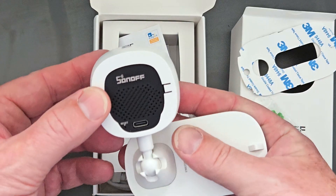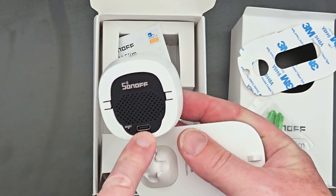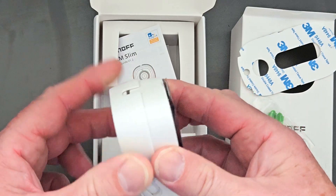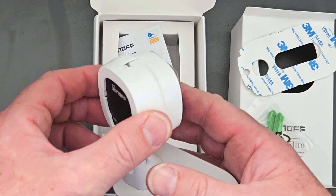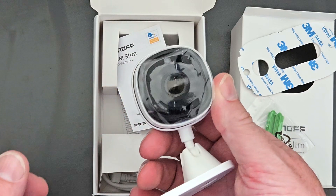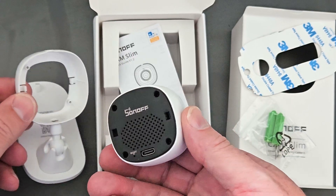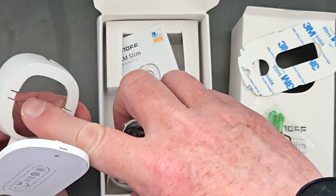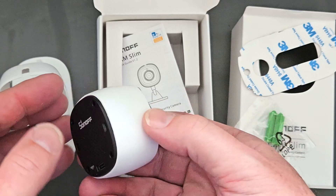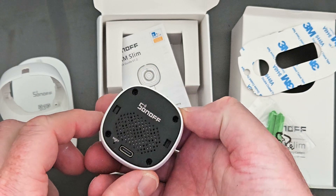From the back of the unit there's not too much to say. It's got a small pin-sized reset button on the back, and then we've got the USB-C connection on the back as well. This is a housing for the camera — it can be taken out and inside you can actually access the micro SD card slot. You just need to touch those little clips on the back of the housing and then the item comes out, revealing the micro SD card slot on the top of the camera.